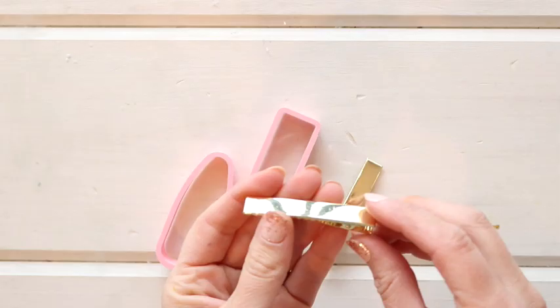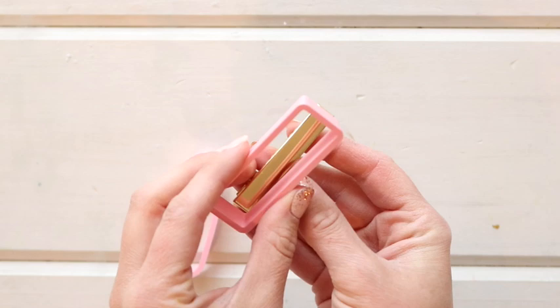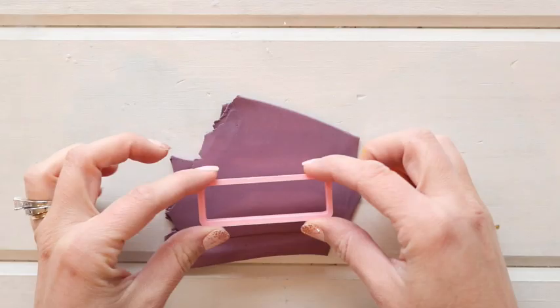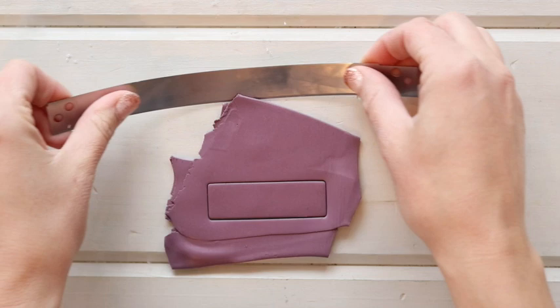To get started, you're going to need some hair clips. These clips are the perfect size to fit inside of the Row Clay Co. barrette clay cutters. I'll have these things linked in the description box down below. I do have these clips for sale in my Etsy shop in small packs if you want to try this at home — you can find them there, link in the description box down below.